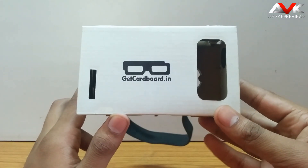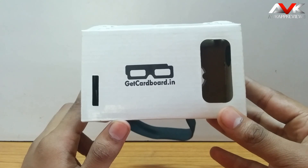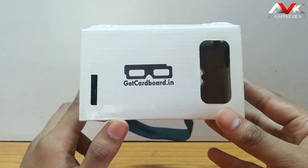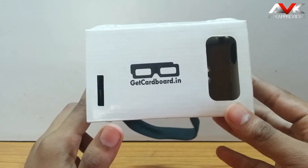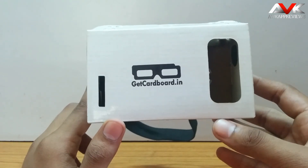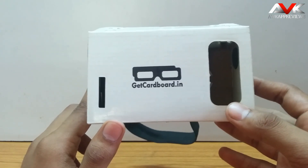Now I am gonna give you the physical overview for this Google Cardboard. It is made up of laminated cardboard, so it is very durable and tough. This is the front side of the cardboard — you will see there are two windows: one is for the camera portion and the other is for the speaker grill.